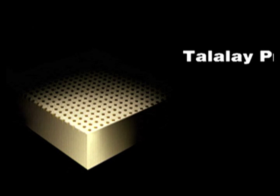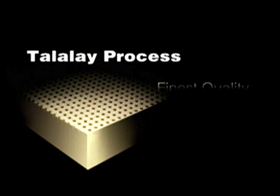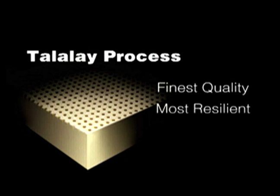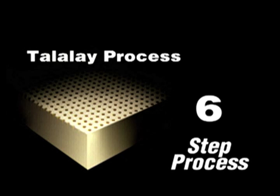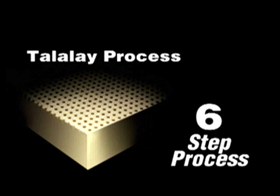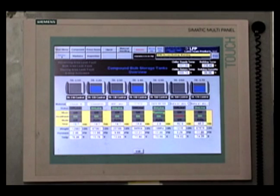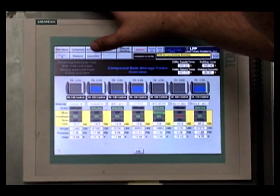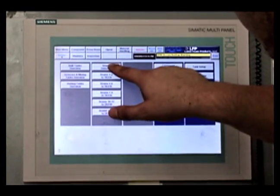The Talalay process is an environmentally friendly production method that creates the world's finest quality, most resilient, breathable and consistent latex foam for mattresses, toppers and pillows. From mixing the raw materials to having a finished product ready to ship, the six-step Talalay process takes about eight hours to complete. Each step is carefully monitored and controlled by a sophisticated computer integrated manufacturing system and the talents of our experienced staff.